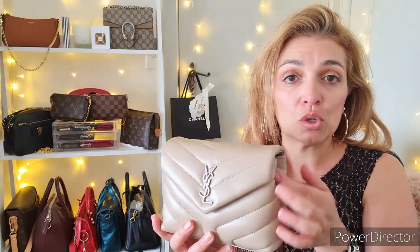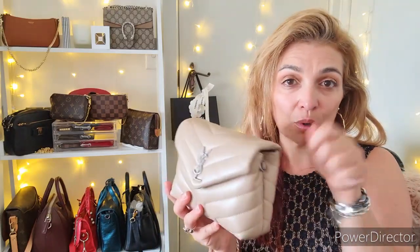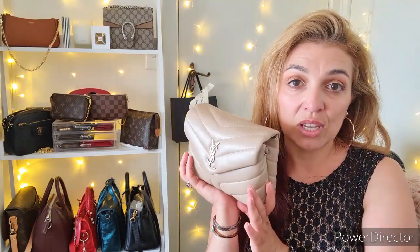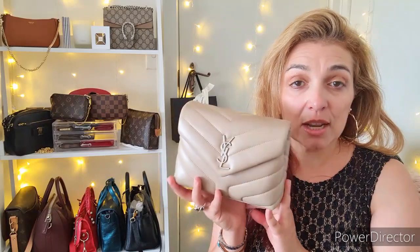The strap is adjustable — I have it on the shortest setting. You can of course add another strap: you might want to go for an all-metal strap, a combination metal and woven leather strap, or one of those trendy perspex ones. You might also want to add a little twilly — thread it through, tie a knot, use a twilly as a little handle. It's a gorgeous little bag. This is my first YSL piece and I love using it for casual outings when I want something small.